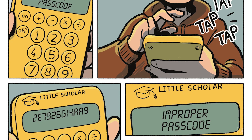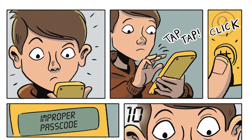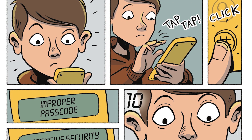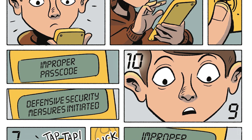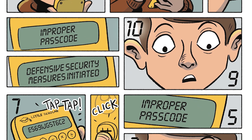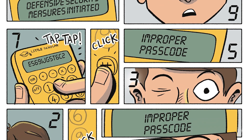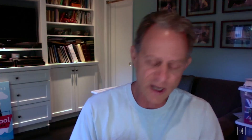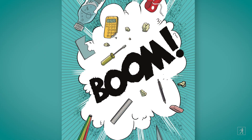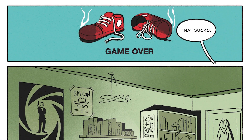And now for the first time, something doesn't quite go right for this guy. He gets an 'improper passcode' notification — passcode denied. He's starting to sweat a little bit, getting a little worried. He enters another code — nope, improper passcode again. Defensive security measures are initiated. A countdown starts from 10, 9, 8... He's worried. He enters another passcode and another, and then suddenly he's really running out of time. Gets the final improper passcode notification. His eyes go wide — he's really worried — and then kaboom! Look at that — that is a great boom. All sorts of stuff goes flying. This looks very bad for this kid until we get the 'Game Over' sign with the smoking sneakers.